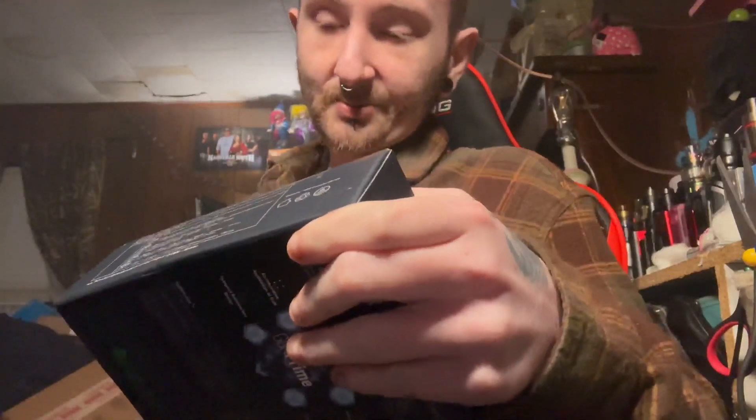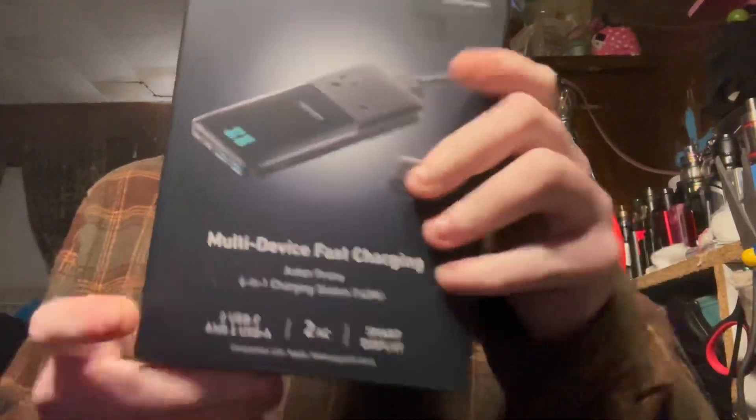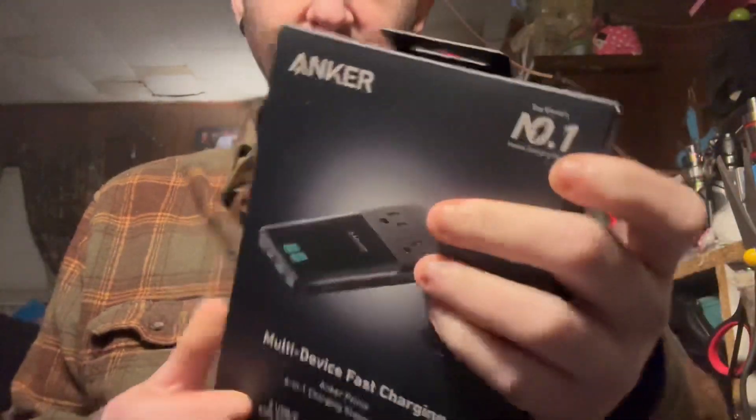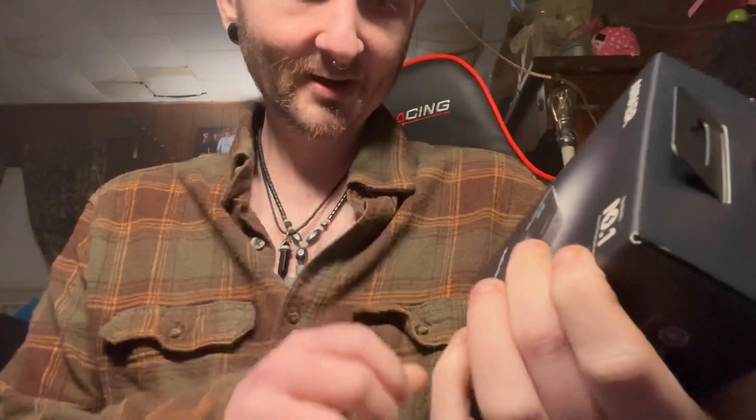Alright, this is the one from yesterday. I'm actually going to open this in the video. As you can see, it is a multi-device fast charging Anker Prime 6 charging station. With that being said, let's go ahead and get it open.